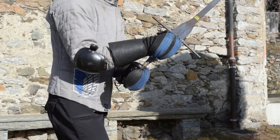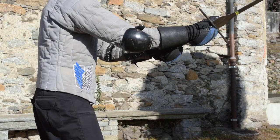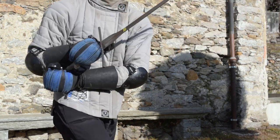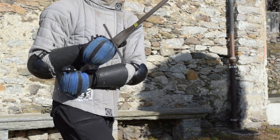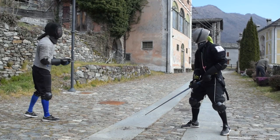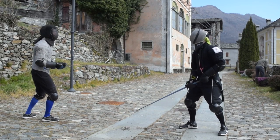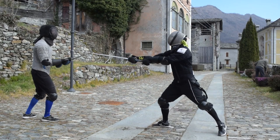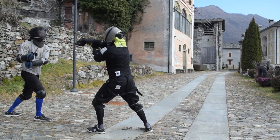Instead, parrying with the true edge is generally more comfortable while keeping a standard handshake grip, which I generally do most of the time. Parrying with the true edge gives you the exact opposite situation of the false edge parry. The parry itself is mechanically more complex — it requires more torso rotation and an additional arm rotation, which the false edge parry doesn't ask for.